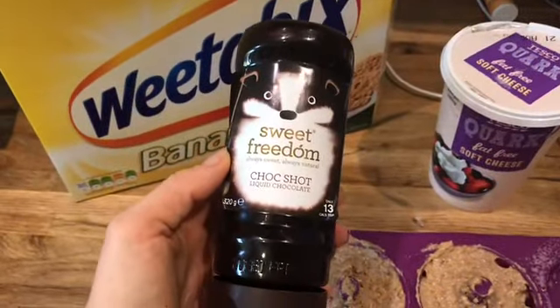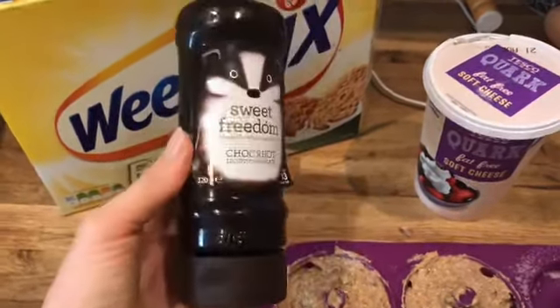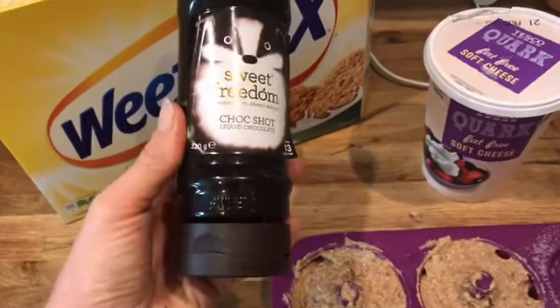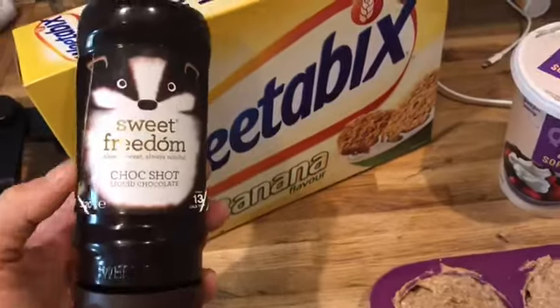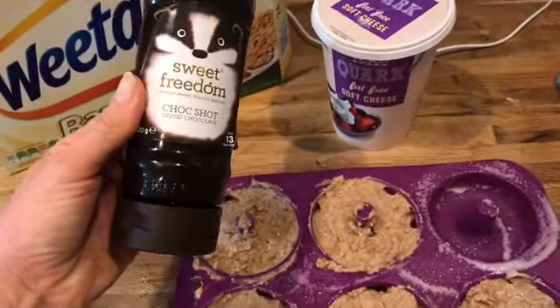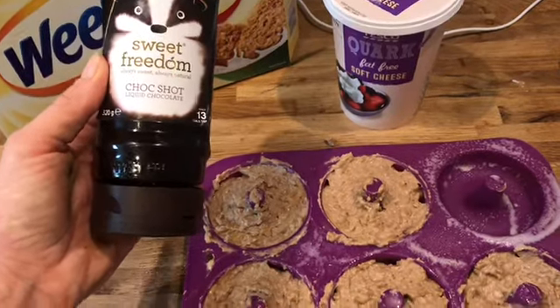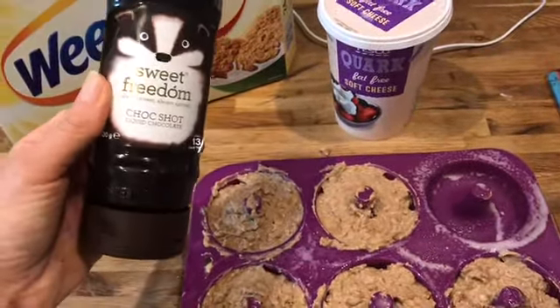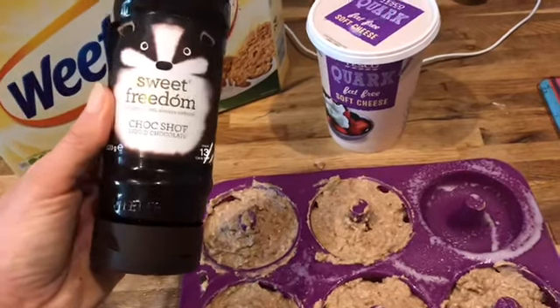If you don't know what Sweet Freedom choc shot is, this is it. A tablespoon is two sins and it just gives a chocolatey taste. There's nothing better than Weetabix - well, banana and chocolate. I thought I would use this. I haven't got any syrups that are sort of chocolatey apart from the s'mores, but I don't think it will have the same taste. So that's two sins of my seven today.